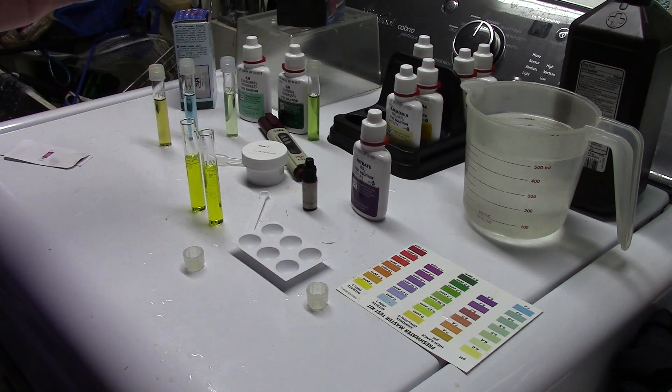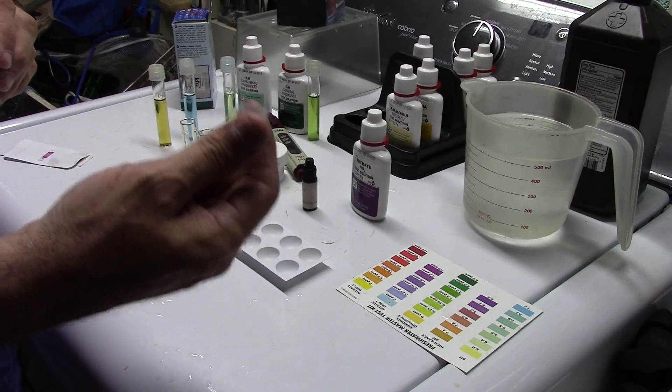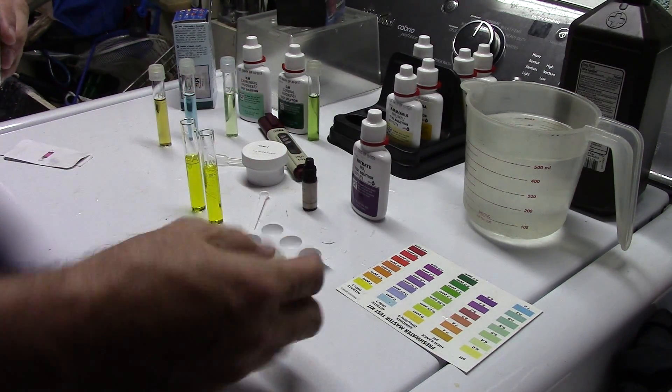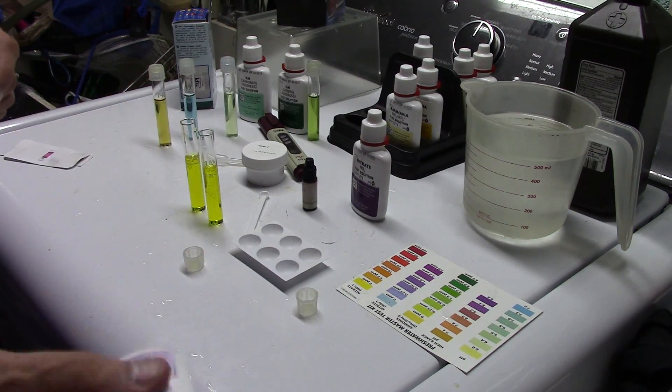I was taught how to do this test by inverting it and not shaking. The reason I inverted and not shook it is because first of all you should always use these caps and not your finger, but they're not super tight seals, and when you shake vigorously you tend to get a lot of this stuff on you and on the outside of the vial.